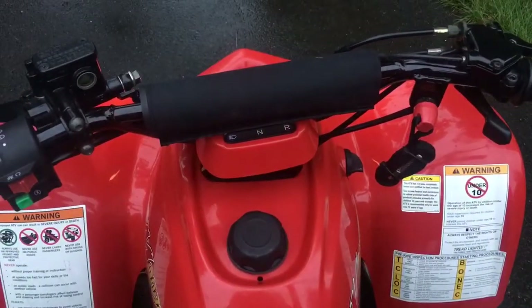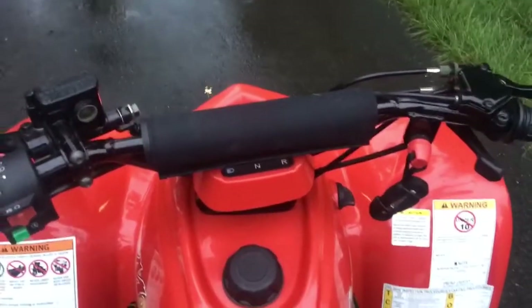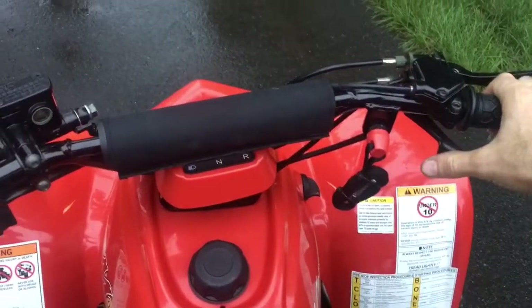It's really running good. We'll do a little test — it might be a little difficult to show, but just to demonstrate how much improved the throttle response is. All right, here we go.